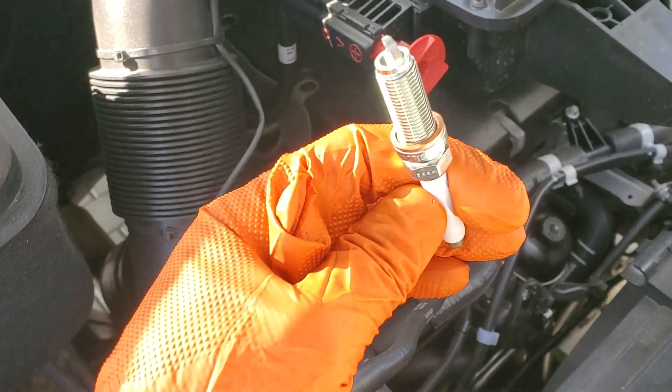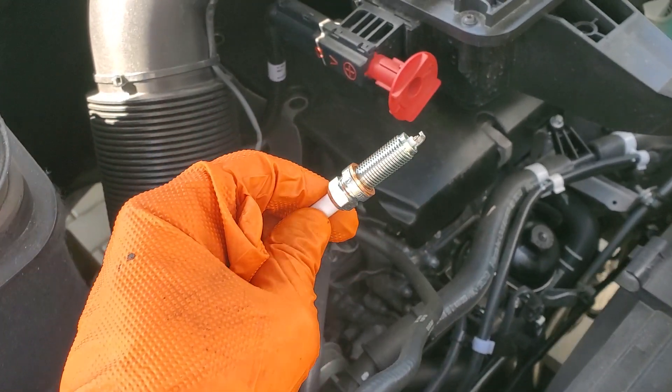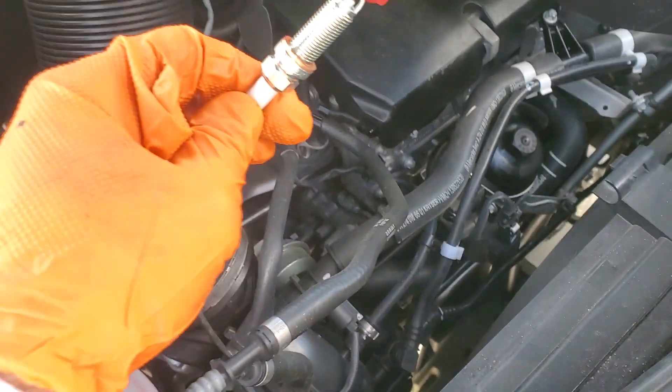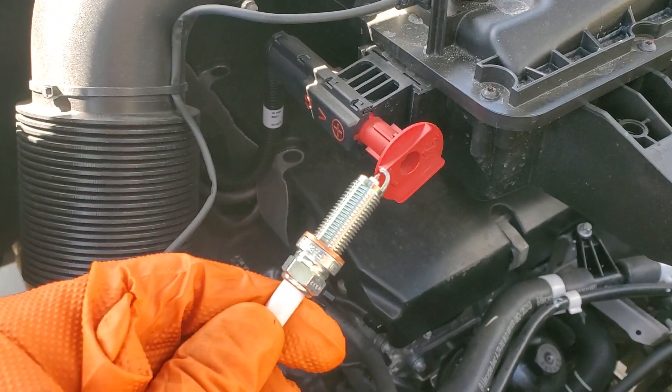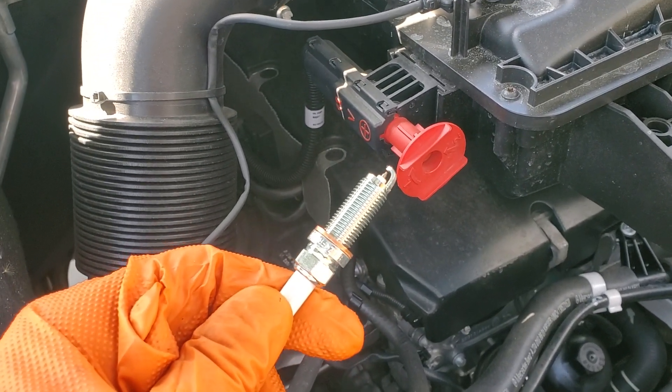I think I found the cheapest place in the country to buy these plugs. The dealer wanted $32 and change plus tax. I got them for like $17 and change plus shipping, but I had to ship a belt which I just changed — my serpentine belt. I've got a video for that as well if you want to take a look. Really easy — I'm talking six minutes and your serpentine's done.